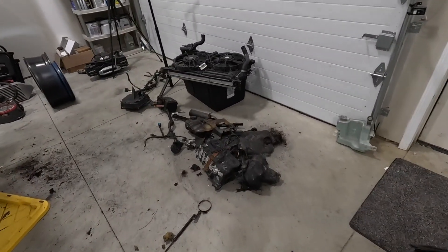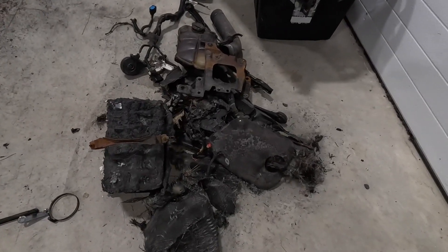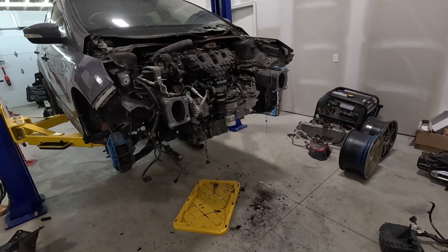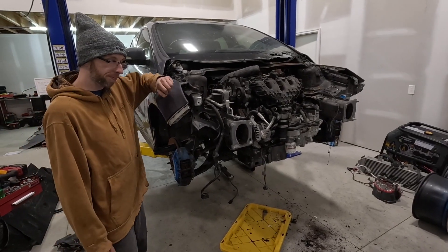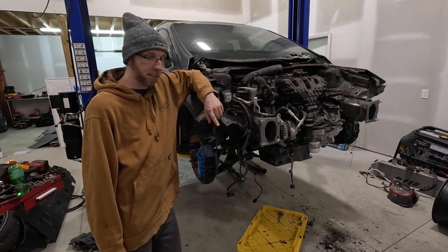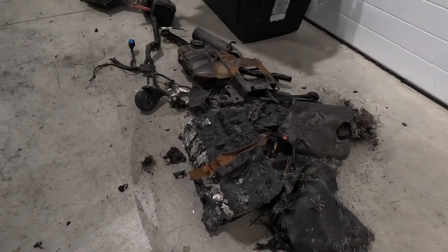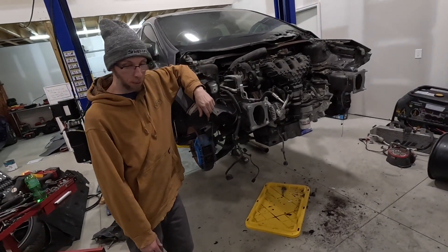Rodney did a good job and pulled all of these parts that got burnt off, and that's how it looks now. We got a little bit done today — pulled all the melty harness, battery, plastics, coolant reservoir, miscellaneous fiberglass, carbon fiber, shields that was all over it. All piles of garbage. Pulled the wheels too.